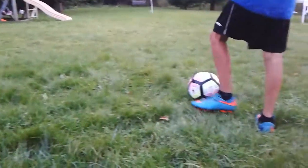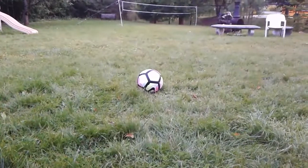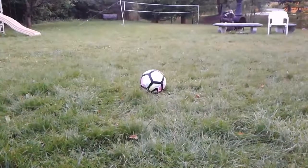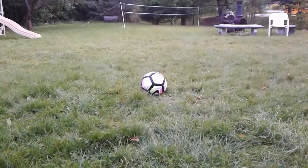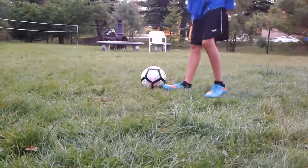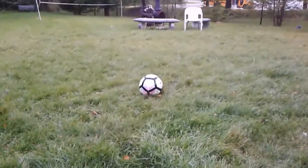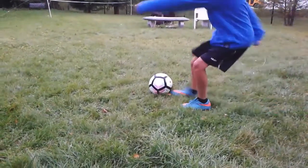I'll show you once more or maybe twice. Just watch how my feet move up and go under the ball. Really all you need to do is get your foot under the ball. You're going to want to just run up and hit it like that.